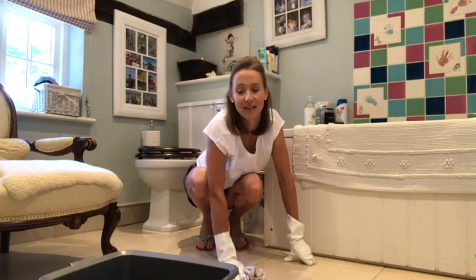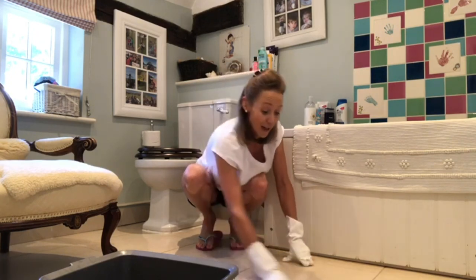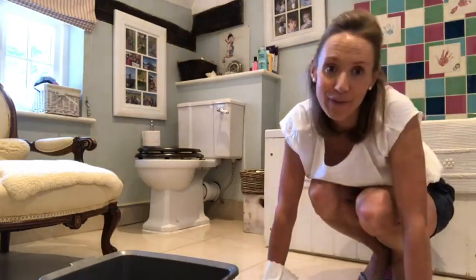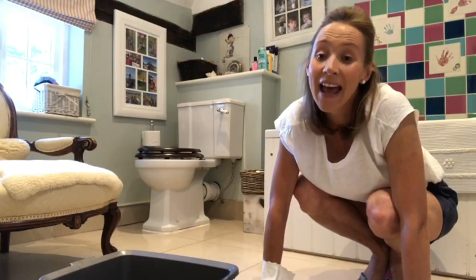Zoflora comes in lots of different fragrances so you might not particularly like one, but do try the others — this is Linen Fresh and I really like it. I hope that was helpful, I hope you've enjoyed my floor cleaning tips, and as ever have a really fabulous weekend and I'll be back next week with something else.